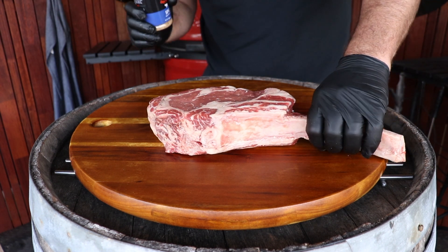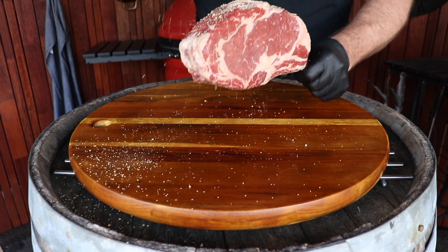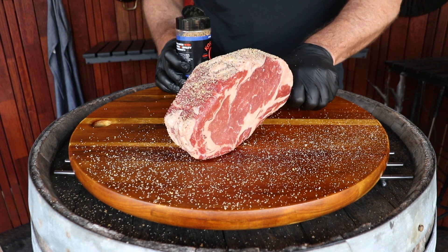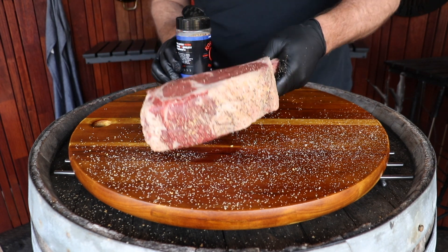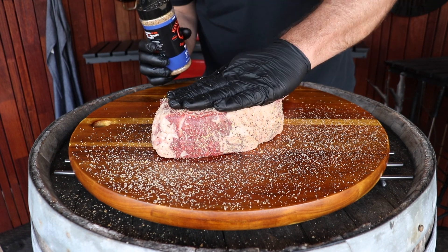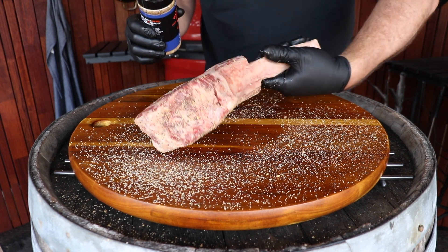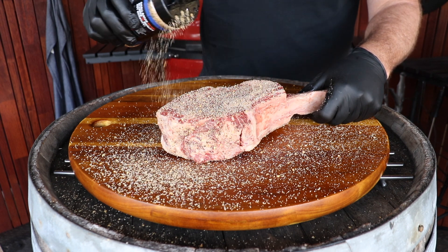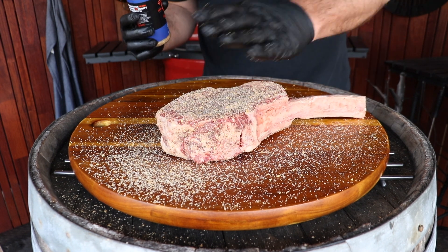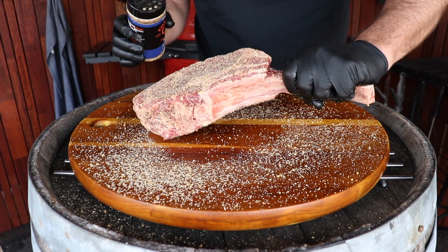First off we're just going to use something really easy today — salt, pepper and garlic. This is a big steak! Don't worry about using a lot of rub. I am excited about this steak today. It's so simple to cook, and the important thing when doing a steak like this is not to ruin it — because these aren't cheap and you want to give it the respect it deserves.